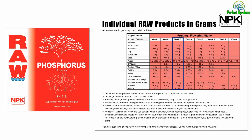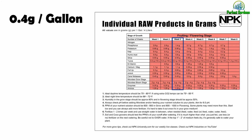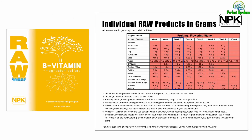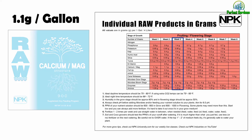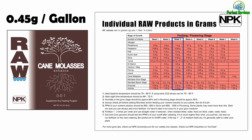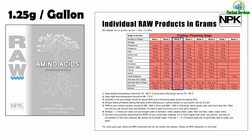Week 3: We decrease the phosphorus to 1.4 grams. Potassium stays the same at 0.95 grams. Kelp stays at 0.4 grams. Humic acid at 0.8 grams. Silica at 0.55 grams. Yucca at 0.3 grams. B vitamin at 0.6 grams. CalMag at 1.1 grams. Full Up at 0.65 grams. Amino A at 0.55 grams. Cane molasses at 0.45 grams. Micro bloom stage 2 to 4 grams. Enzymes 0.25 grams. And aminos 1.25 grams.